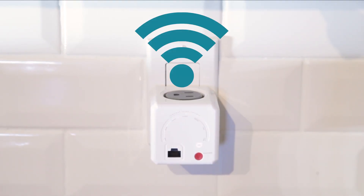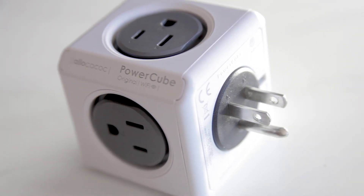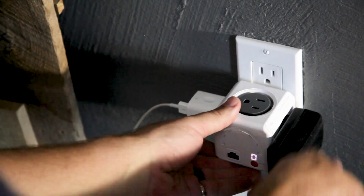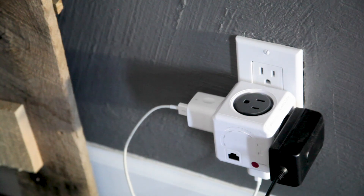But beyond all this, PowerCube is also an award-winning solution to funky-shaped plugs, adapters, and chargers. The PowerCube's brilliant design means that plugs don't get covered because they don't obstruct each other. Plus, you can mount it anywhere.